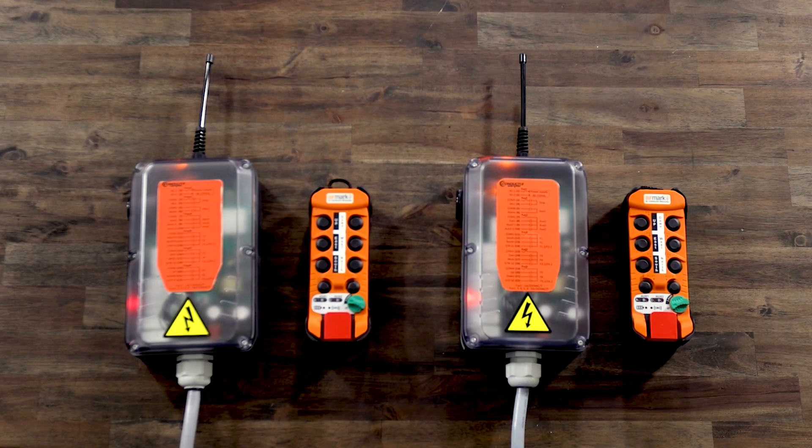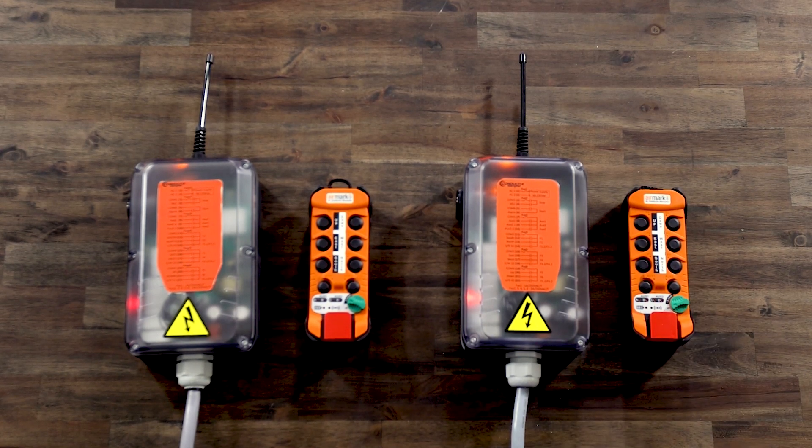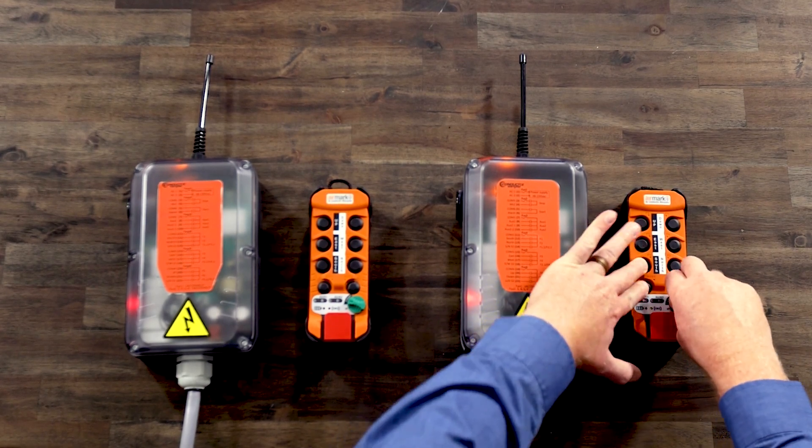We will begin by pairing transmitter A with receiver A in a primary pairing. First, ensure the E-stop switch is pulled out. Then, turn the on-off switch to the on position and verify the A through D LEDs flash. Then, press and hold F1 and AUX1 while turning the on-off switch to the start position and then release.